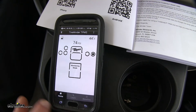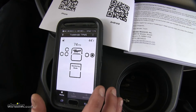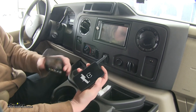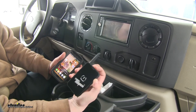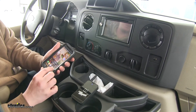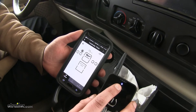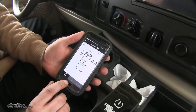Here we have the app opened up and you can see we already have some of our sensors programmed. We're going to show you how to program the last sensor, which is our right front tire. The first thing we need to do to program a sensor is to turn on the included Bluetooth connection device using the button on the top. Once that's turned on, simply open up the app and it will connect. You can tell it's connected when the blue Bluetooth icon is flashing.